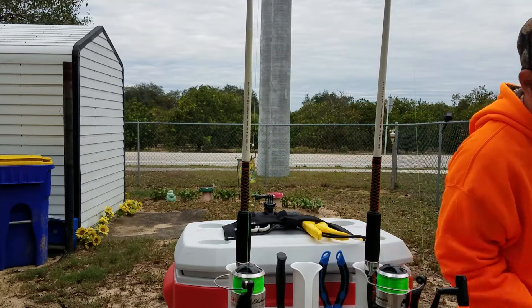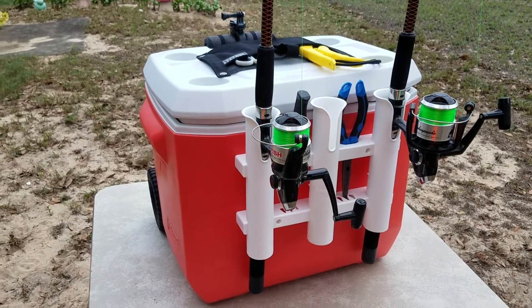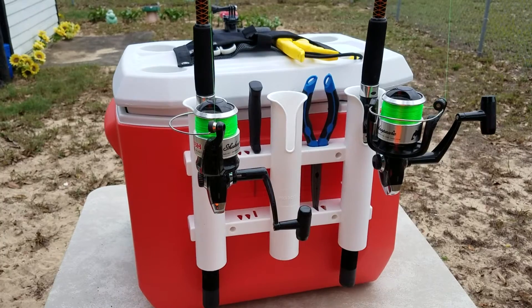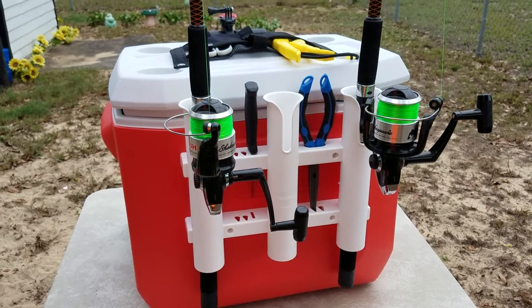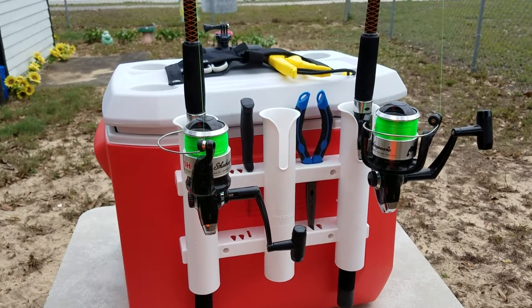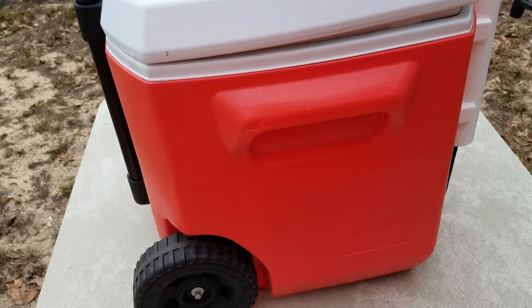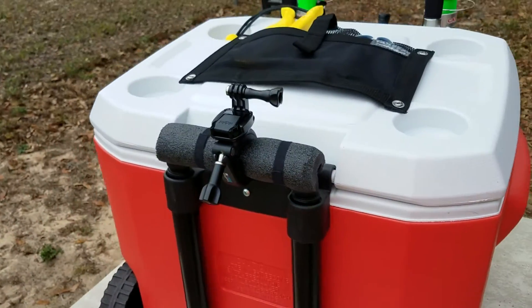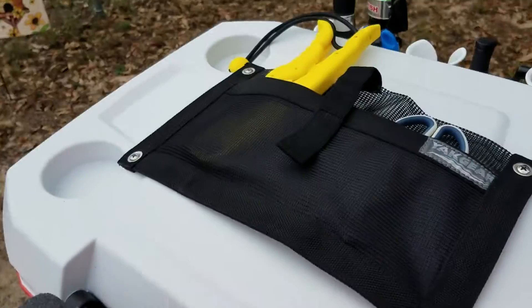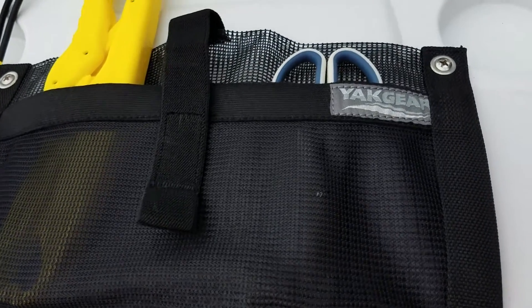All right guys, that's my rod holder that I put in my previous video. I can hold three rods right now — I just got two — and a bait knife and my pliers. I went with the cooler with wheels, got my GoPro mount.